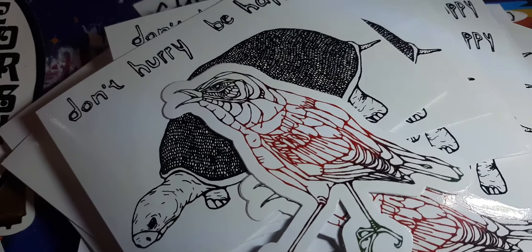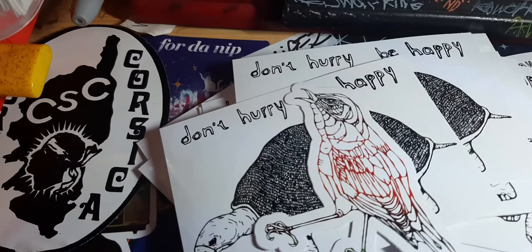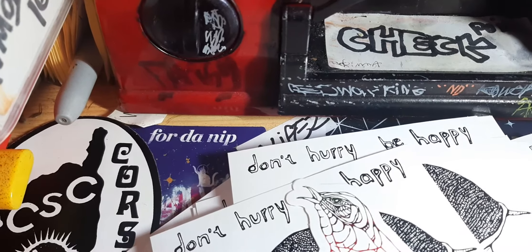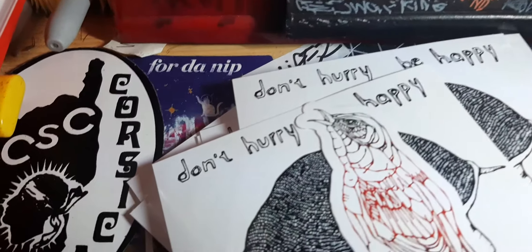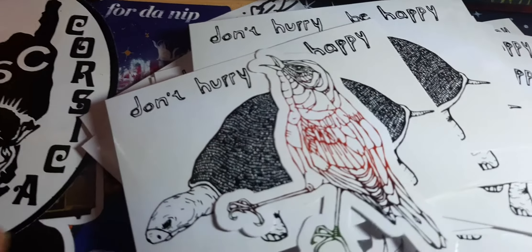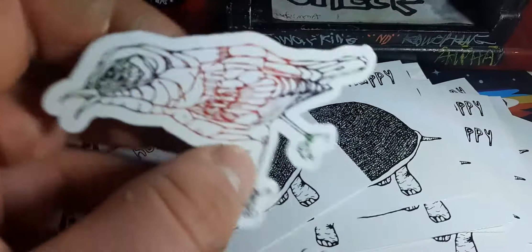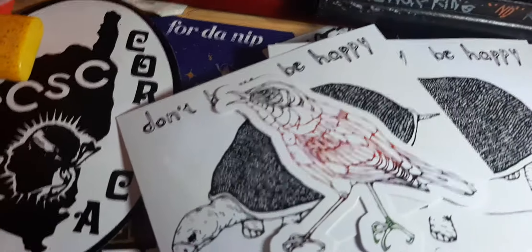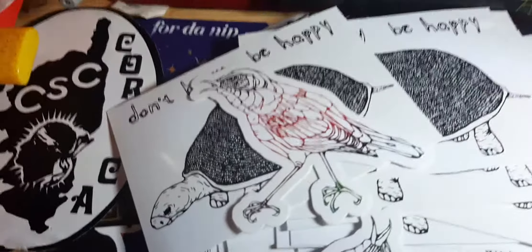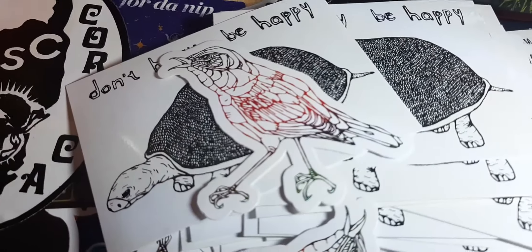Make sure you go and check MLF Amma's Instagram out — the link is in the description. As you can see by this pack today, we've got some pretty cool stickers. Make sure you click onto their Instagram, make sure you follow them, and make sure you check out their art. They've got some good art on there. You never know — they might be doing trades too, so you could ask them for trades. It's always good to ask.